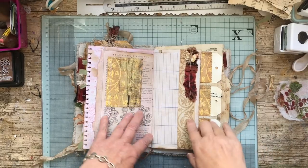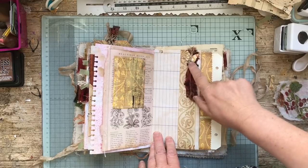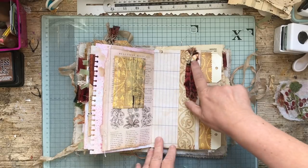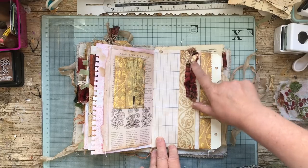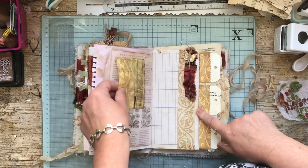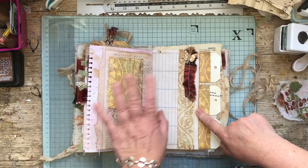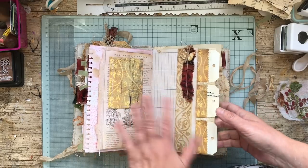Hello everybody, this is part five. I finished off showing you the little butterflies I cut out of the paper stack piece of paper that comes on the front. I've put one of the knots here to decorate the butterfly. I'm not sure whether I showed you the pocket — all I've done is cut a piece of paper out, stitched around it and stuck it there. I quite liked these so I've left that as it is for now, but I will go back to this.